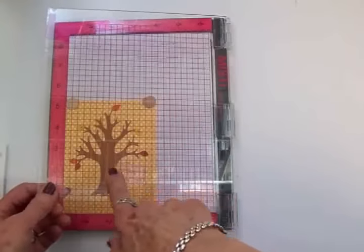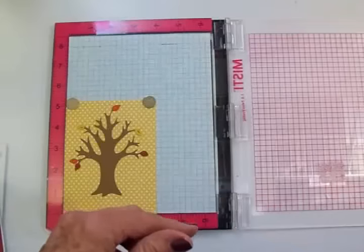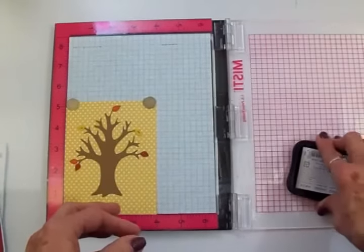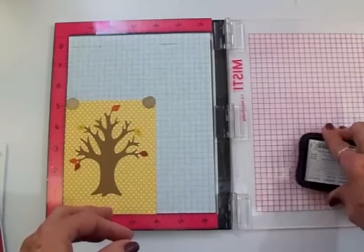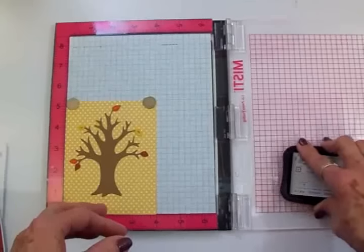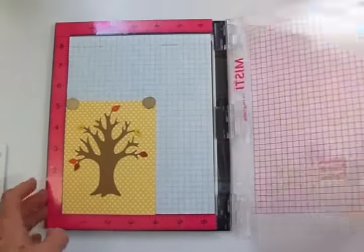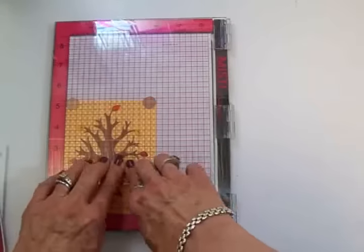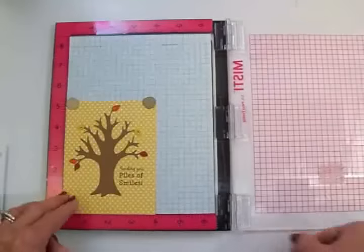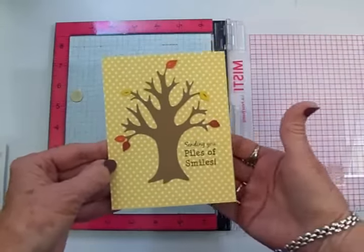I've gone ahead and lined it up exactly the way I want it on the front of my card. I'm going to use this Memento Rich Cocoa ink and get this inked up, and we're going to stamp that on the front. Love this MISTI tool for things like this. There we go — it turned out exactly the way I wanted it to!